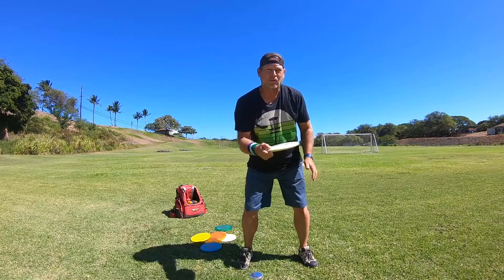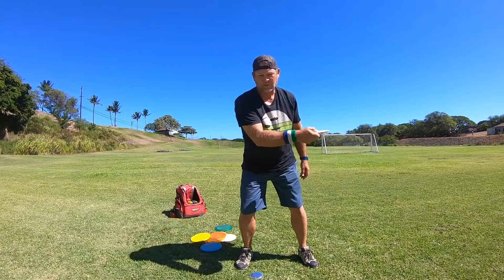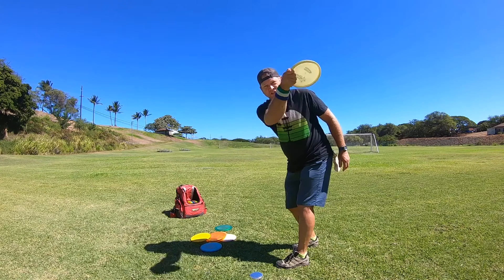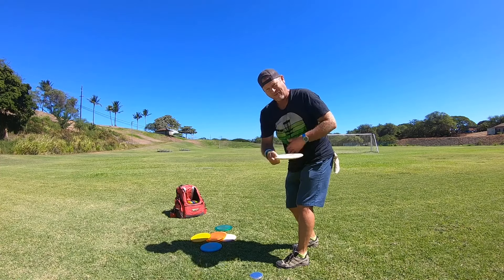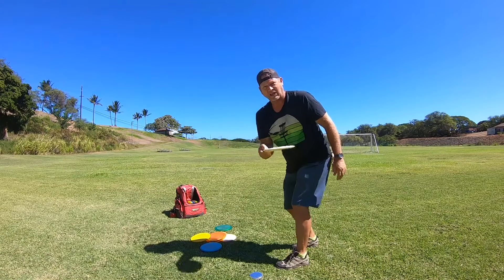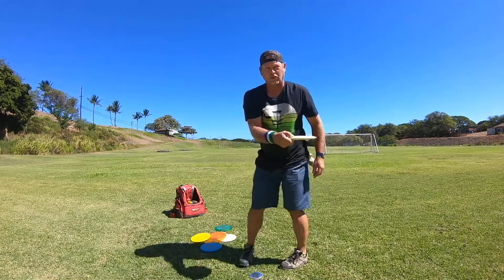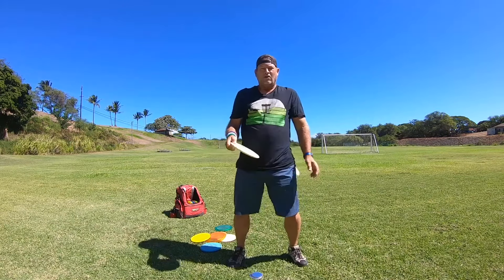Having a firm arm helps you control the disc — something people don't really talk about. If your arm is too relaxed on the reach back, it's easy to put it somewhere different every time. But with arm tension and grip pressure, I can control exactly where I put the disc on the reach back, right here.